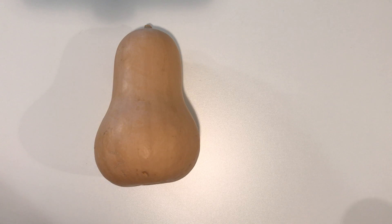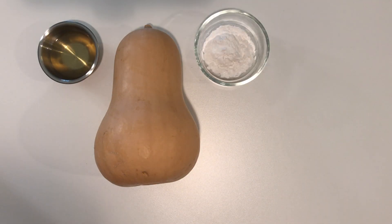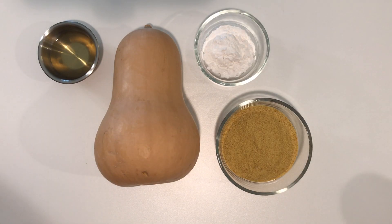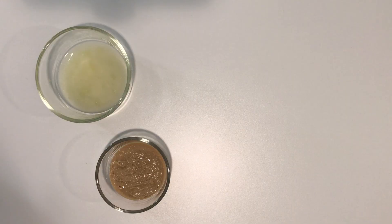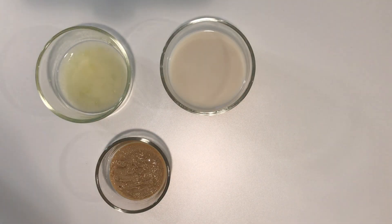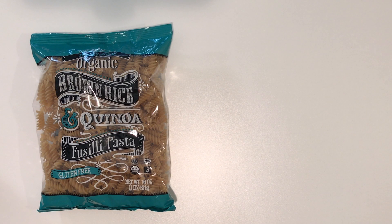For our sauce we need a butternut squash, avocado oil, arrowroot, nutritional yeast, a blend of spices, fresh garlic, lemon juice, tahini, almond milk, and coconut milk. To mix with our sauce we of course need some pasta and some fresh veggies like broccoli.